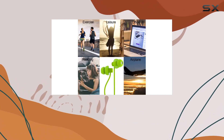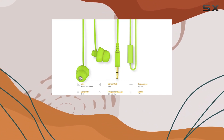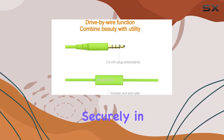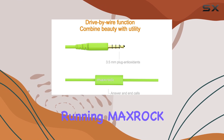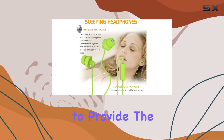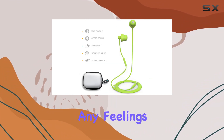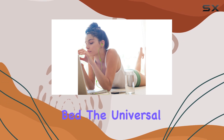What sets these earphones apart is their ergonomic double-layer earbuds, ensuring a perfect fit that not only isolates noise but also stays securely in place during activities like running. MaxRock takes pride in offering a sleep and travel fit, claiming to provide the most comfortable fit with total silicone construction, eliminating any feelings of ear pressure or pain, even when lying in bed.